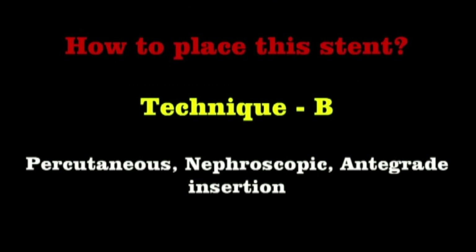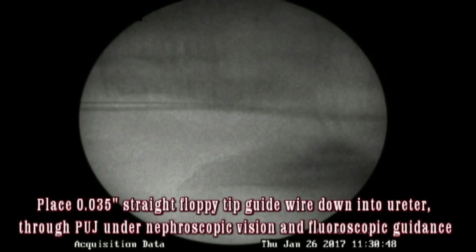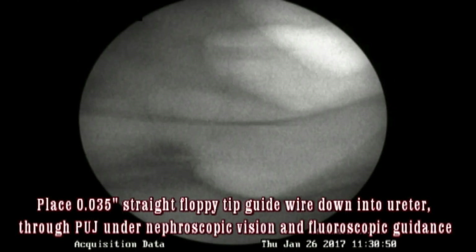I will now show you the percutaneous technique of putting the stent in the patient. Under nephroscopic vision, advance the guide wire through the pelvi-ureteric junction down into the ureter. Take a 0.035 floppy tip guide wire — usually this wire goes by the side of the ureteral catheter. At this stage, ask the scrub nurse to clamp the Foley catheter and let the bladder be slightly full. Once the bladder is slightly full, the coil of the wire takes a nice shape and you can advance a sufficient amount of wire into the bladder lumen.